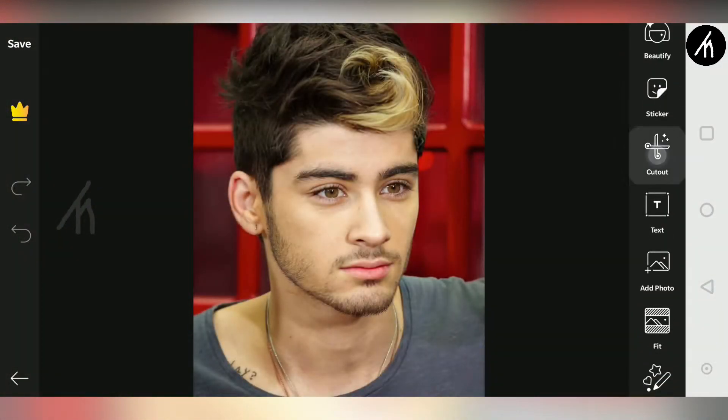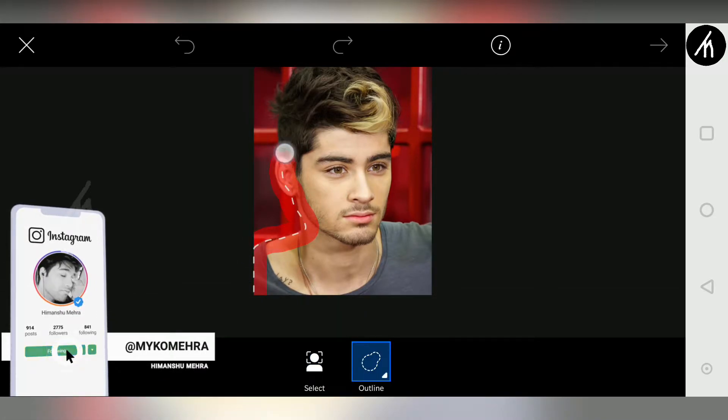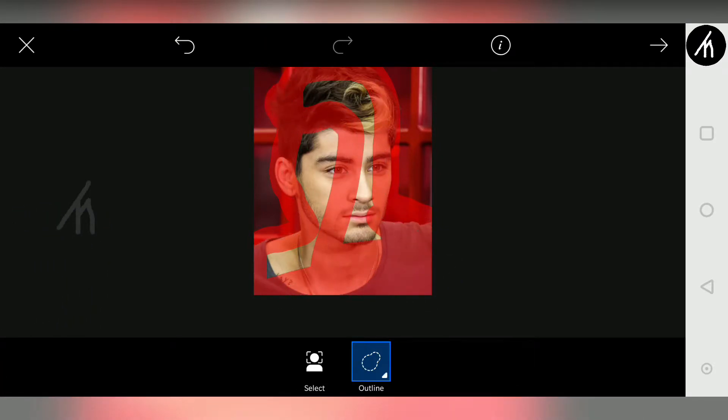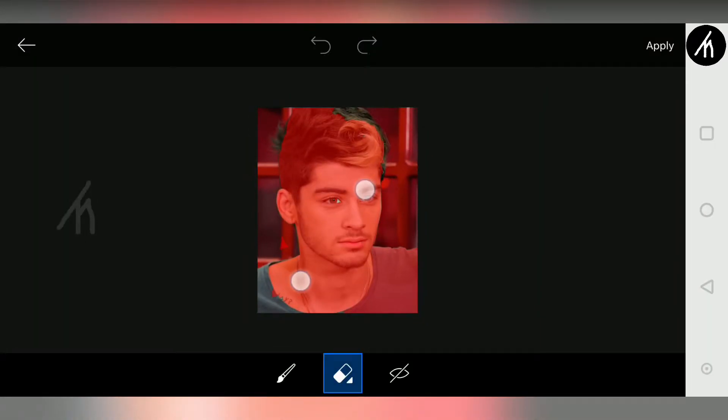Okay then swipe up here to go to the cutout option. And then here simply create a rough red cutout mask — it doesn't need to be perfect. So just simply click on this arrow key to apply. And now you will see that our output has some area left out.